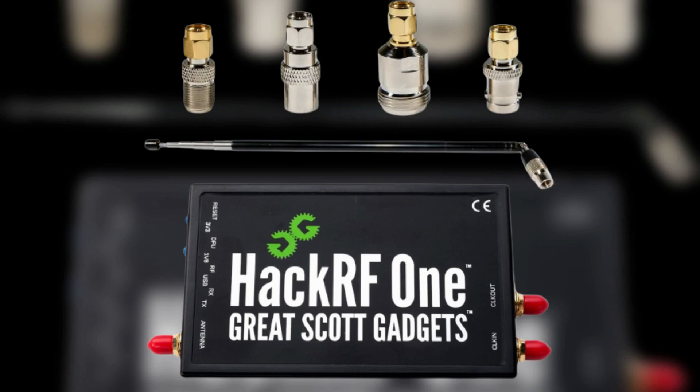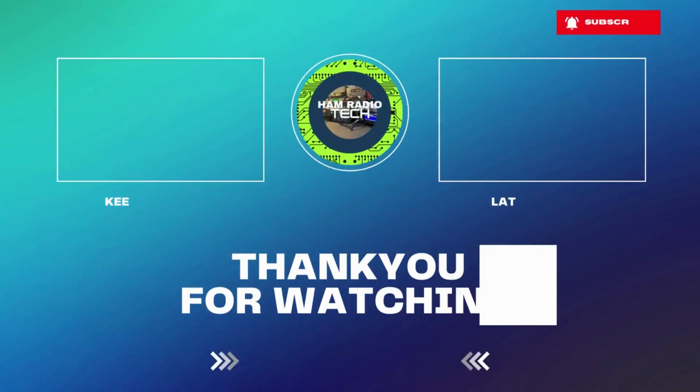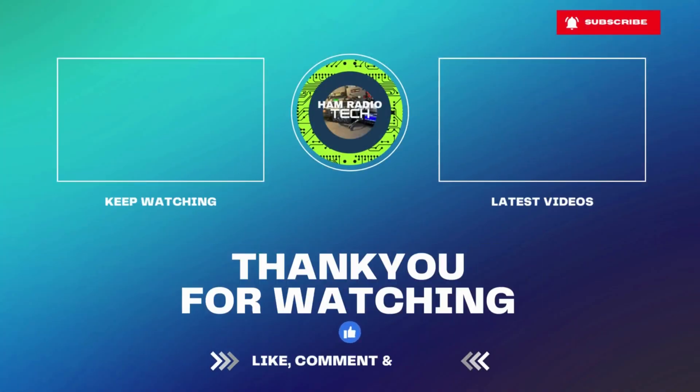Thanks for watching. The link will be in the description for further reviewing. Don't forget to subscribe to my channel. I'll see you next time.